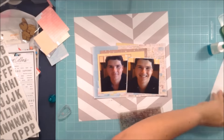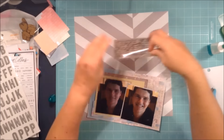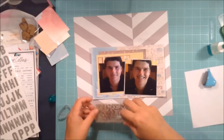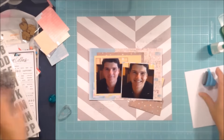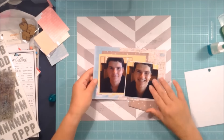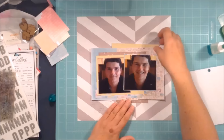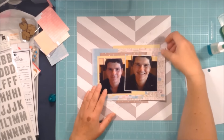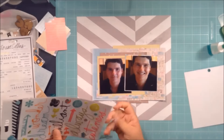I have a background stamp from Kaisercraft and I'm adding a little bit of ink — it's called 'Tin Can' and it's a Prima chalk ink. All I'm doing is adding a soft little bit of gray underneath the photo mat just to give it a little bit of interest. I didn't want to do much to the background, just a little bit of texture and a little bit of color peeking out.